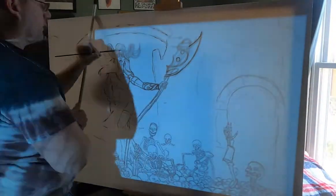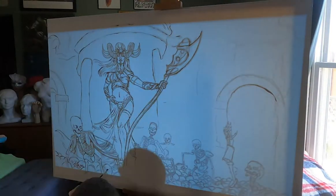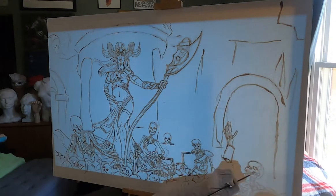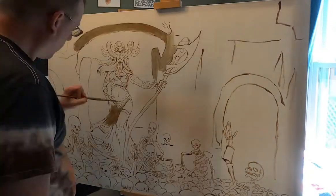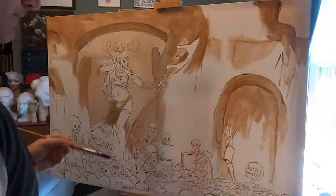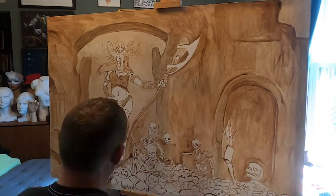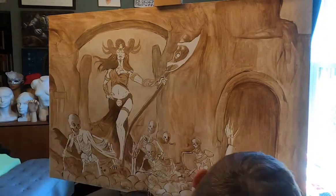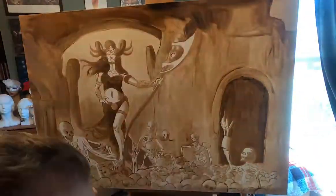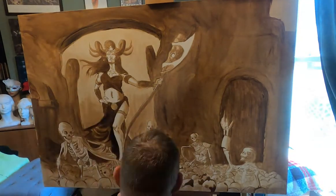I projected this using my digital projector — I showed that in a prior video. I put a JPEG on there and basically used some burnt sienna and raw umber to line it up, then filled in values with a mineral spirits and paint wash. I just started working on getting the values correctly, really focusing on what I needed to achieve as I went further into the painting.